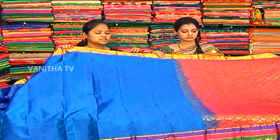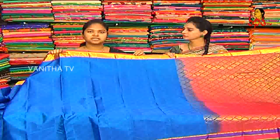This is a very reasonable price — only 4570 rupees.